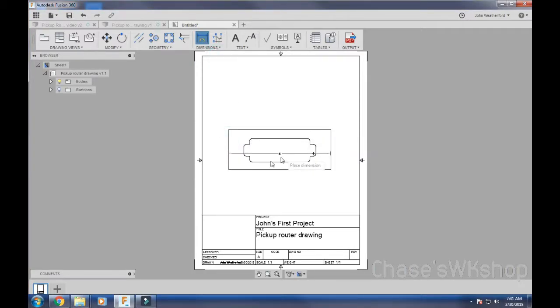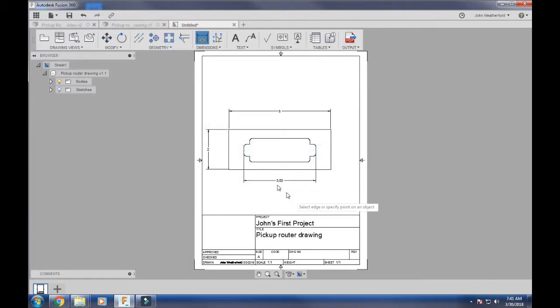Now you have your drawing. You can add dimensions to it — click here, click here, and it gives you all the measurements. For example, five inches here, two inches there, 3.53 inches across. Then all you do is export this out as a PDF and print it. The really cool thing about PDF is that for a big project — like a full guitar template — you can print it as tiles, stick the pages together, and use that as your full-size template.